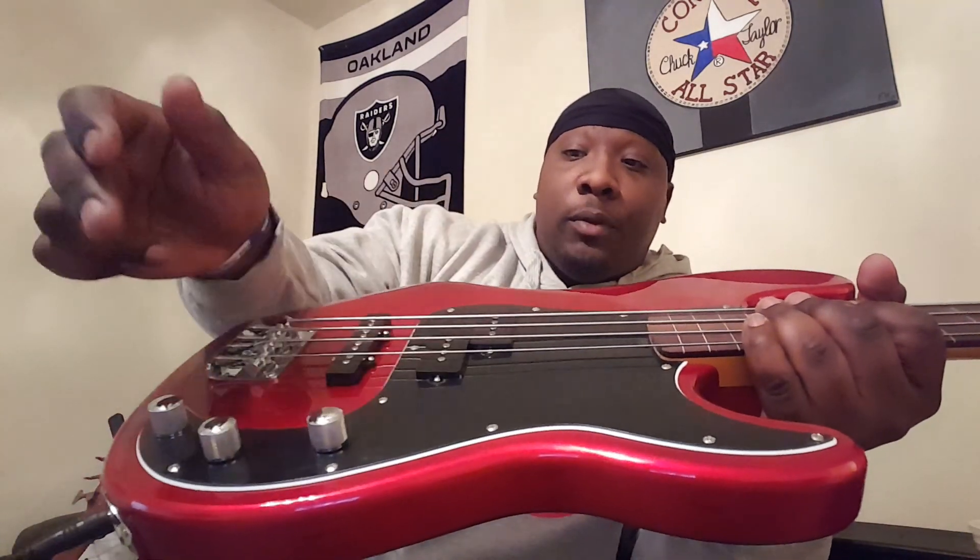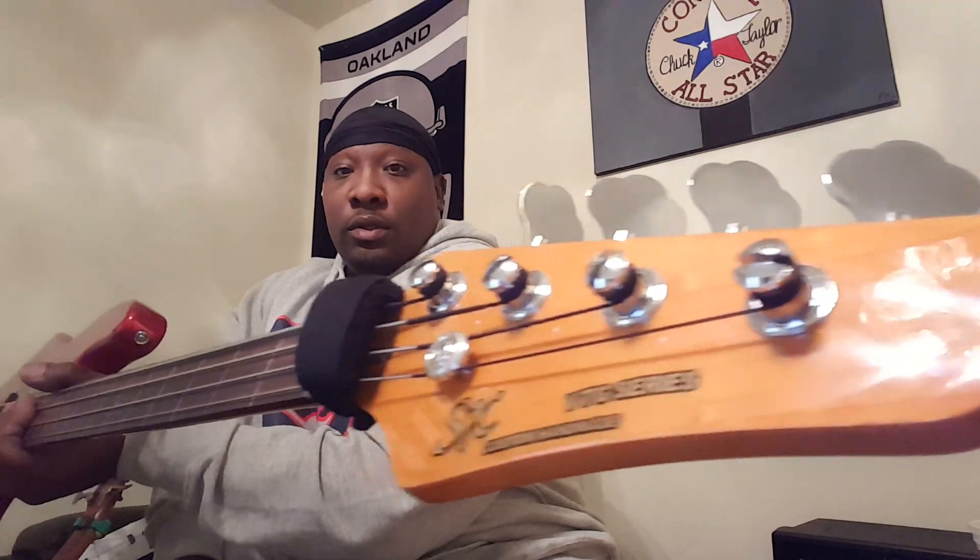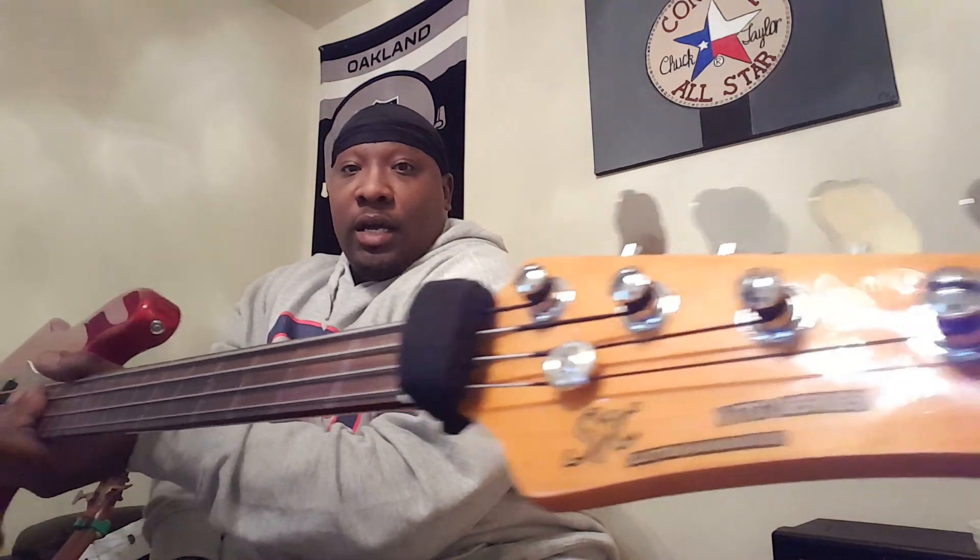This is my Fretless SX PJ Bass. Just like any other PJ configuration: volume for the front pickup, volume for the bridge pickup, and a tone knob. Plug in on the side. This is my SX Bass.